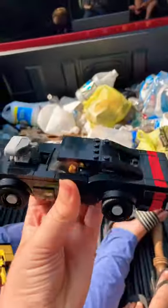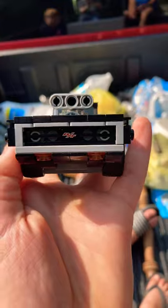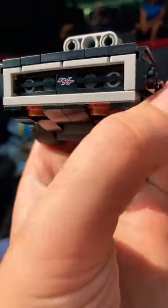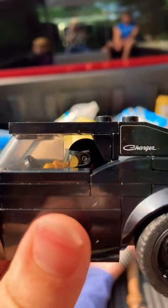Alright, I'm going to show you. Look at this bad boy. It's made out of Lego. It's a 1970 Challenger RT, I believe. Look at that logo. Look at the engine. It's even got a little character inside. It says Charger.